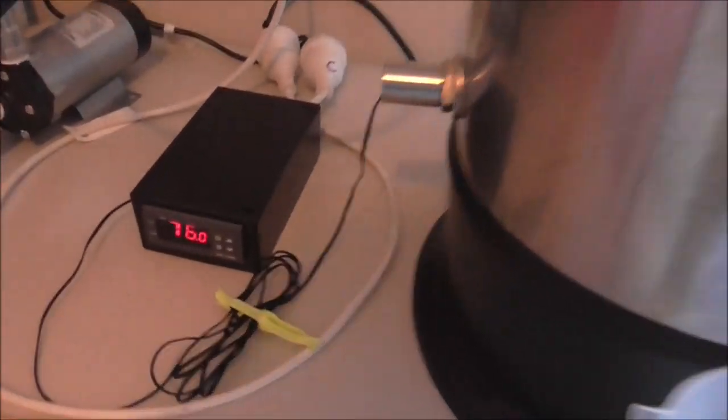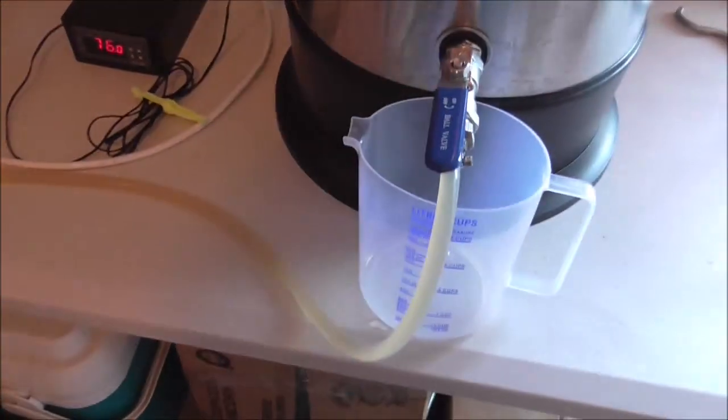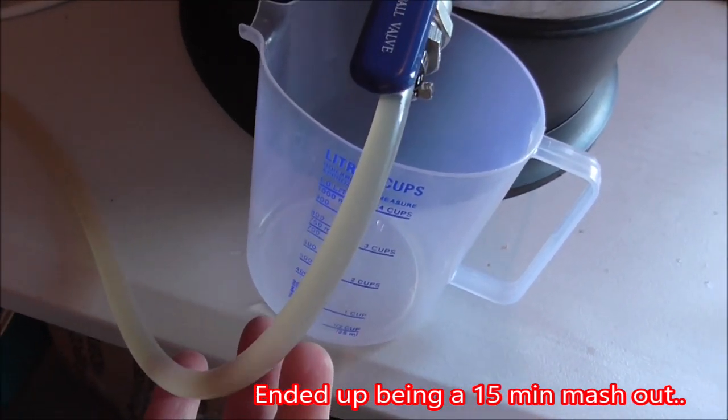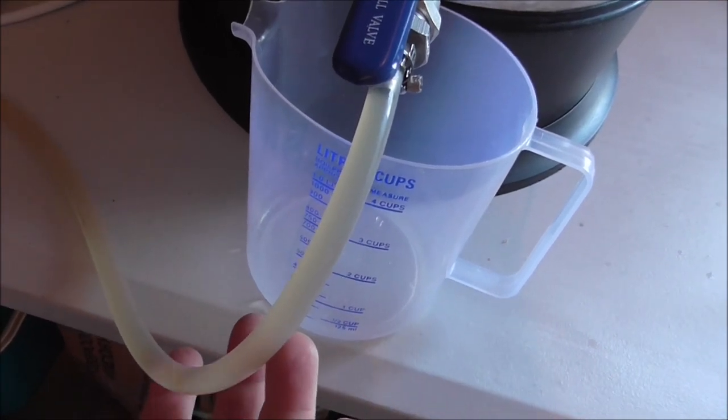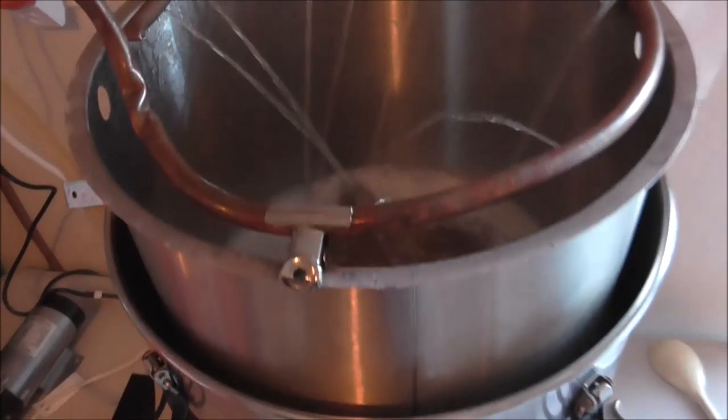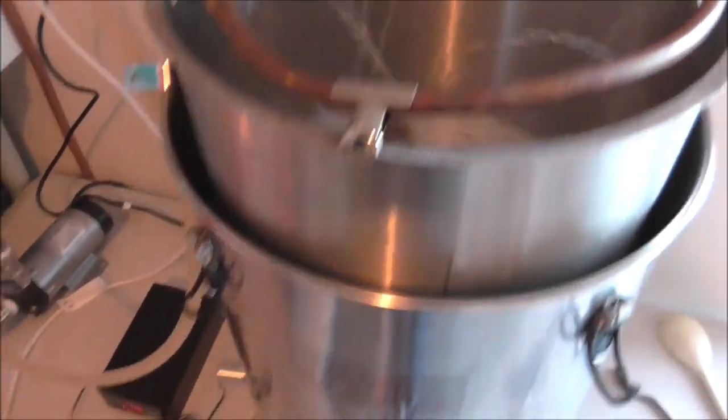Okay, so the 30 minute mash is up, and we'll just raise the temperature up and we're going to do a 10 minute mash out. Got a little bit of colour coming through from the malt, but it's still going to be quite a light final colour in the beer. We'll come back once the mash out's done.